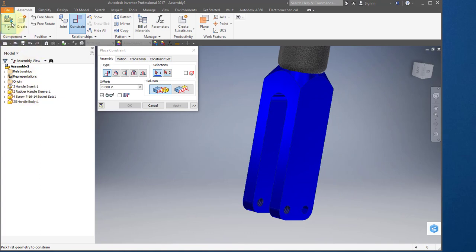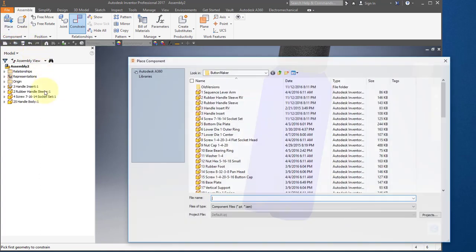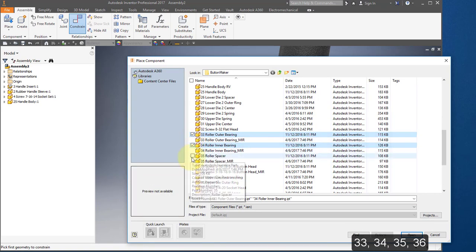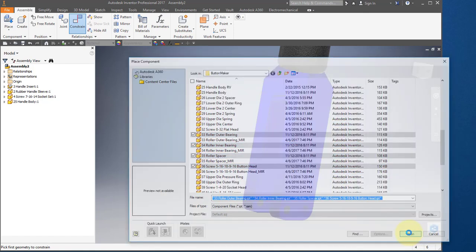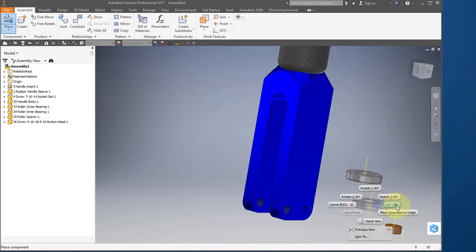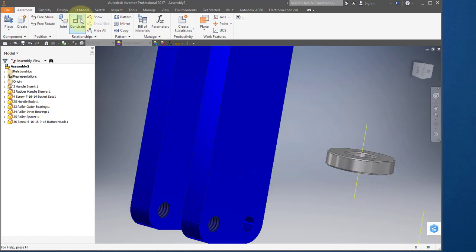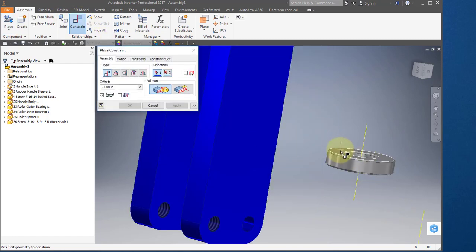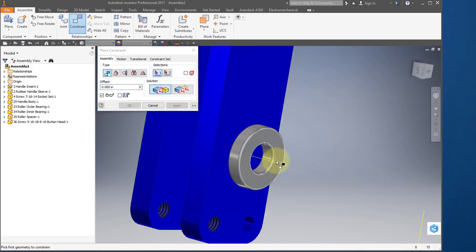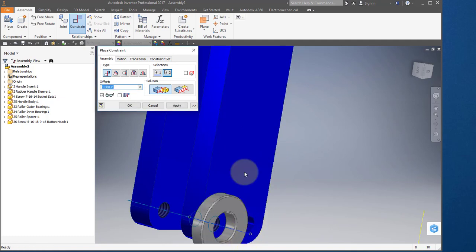I'm going to insert some more parts — place parts 33, 34, 35, and 36. Right mouse button OK. Create some more constraints. Let's select this surface and mate it to this surface, hit apply. I'm going to align this axis to this axis, hit apply.